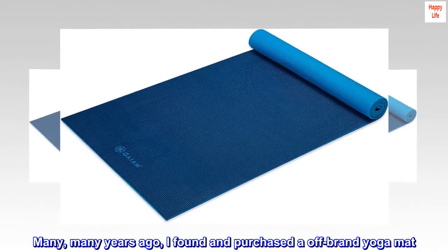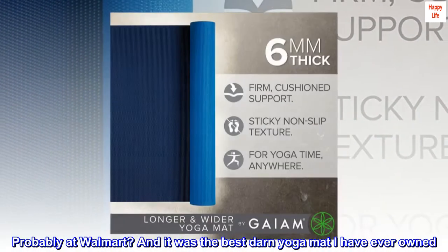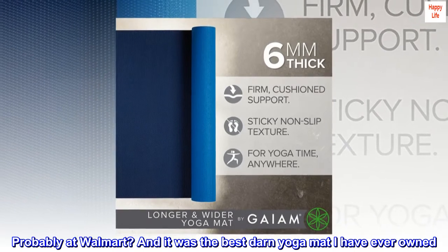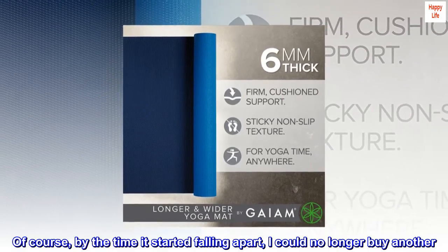Many many years ago I found and purchased an off-brand yoga mat, probably at Walmart, and it was the best yoga mat I had ever owned. Of course, by the time it started falling apart, I could no longer buy another.